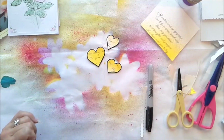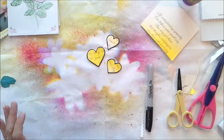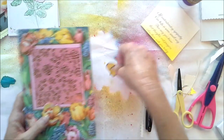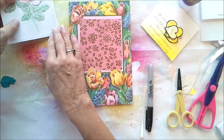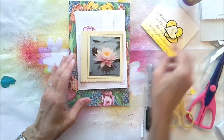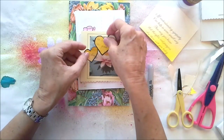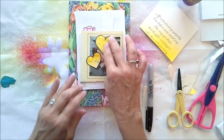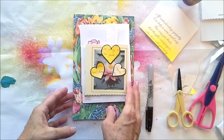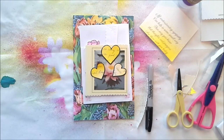So we have de-greeted some greeting cards today, and I hope that if you find yourself in possession of some greeting cards you'll consider de-greeting them and using them in your journals, junk journals, art journals, or flow journals — whatever you guys want. Thanks for watching, I appreciate it. You guys have a wonderful, wonderful day. Talk to you soon.